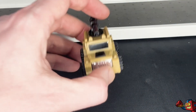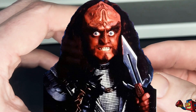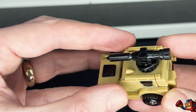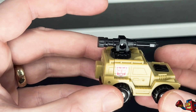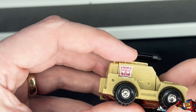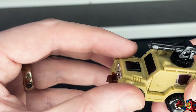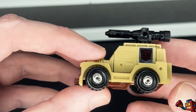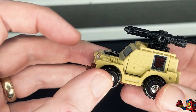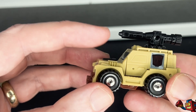Here he is in all of his lovely beige glory. This actual figure here is not a G1 — he is actually a Walmart reissue from about 2019, which I picked up when I was over in the States a few years ago. A lovely figure, nice and clean, which my G1 version probably would not be if I still had it.